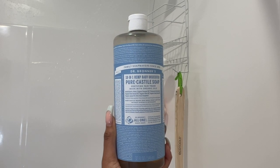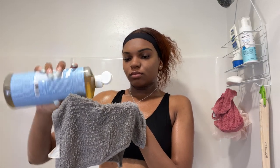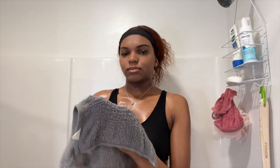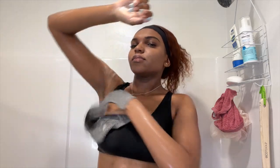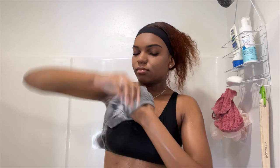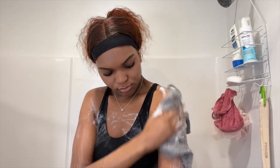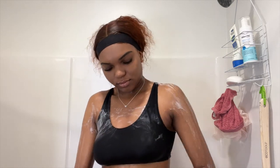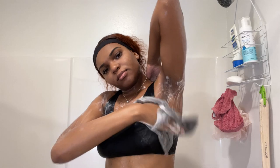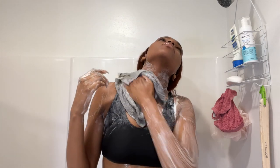Now I am using the Dr. Bronner's Pure Castile Soap — this is the baby unscented one. I love this one as well because it is great for sensitive skin, so I can use it on my back, my shoulders, and those areas that are more sensitive for me. I am just making sure again that I am cleaning my whole body. I like to use this soap because it just makes my body feel even cleaner. You don't have to use the bar soap and this, but I just like to use both.